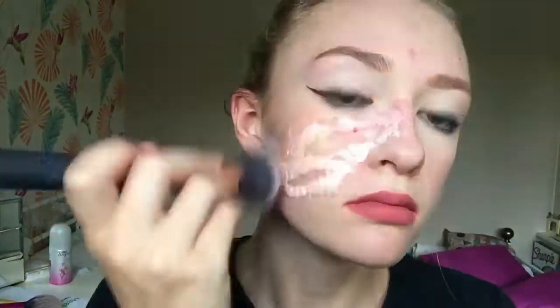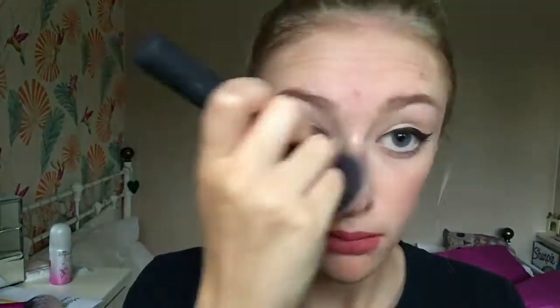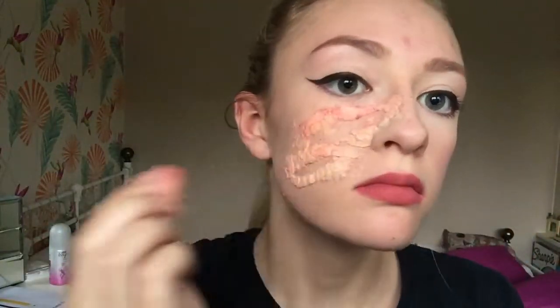Then using foundation I go over it all to match it to my own skin color — it doesn't completely match but it's okay because it'll get covered up by blood and stuff later on. I then set that down with a powder as well.